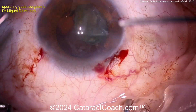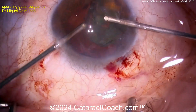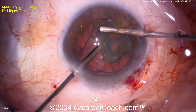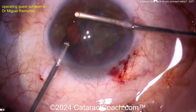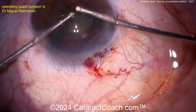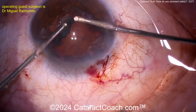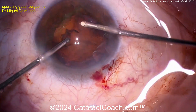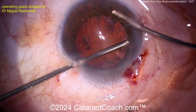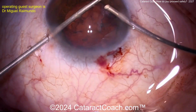Good move using a vitrector in I/A mode — right hand has the infusion, left hand has the vitrector. You can use the vitrector in I/A mode to take out the cortex, and then use that same vitrector to do vitrectomy. Make sure you understand your settings: you can have the vitrectomy system plugged into the machine, hit I/A on the console, and it'll act like an irrigation-aspiration device. When you hit vitrectomy mode, it engages the cutter. Know the difference between I/A cut versus anti-vitrectomy mode.